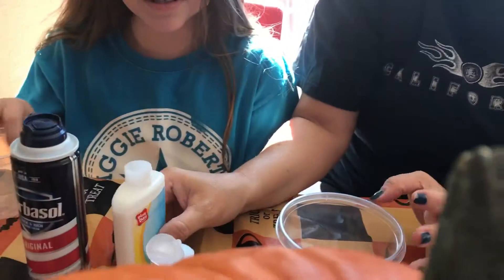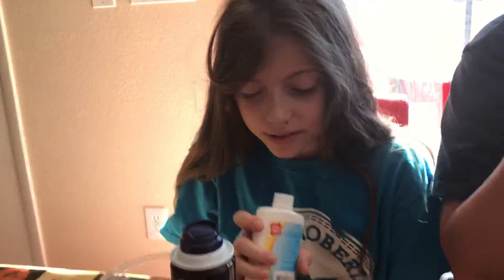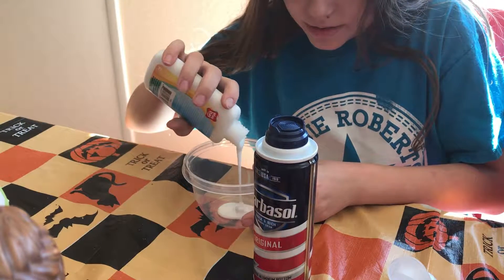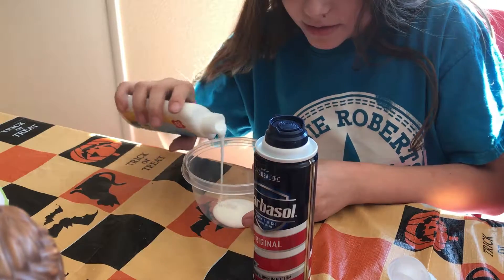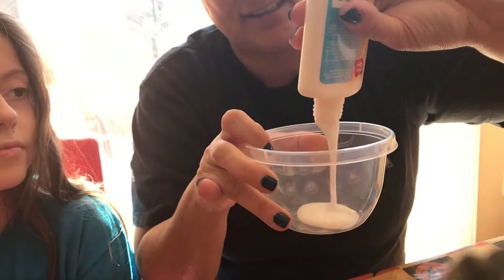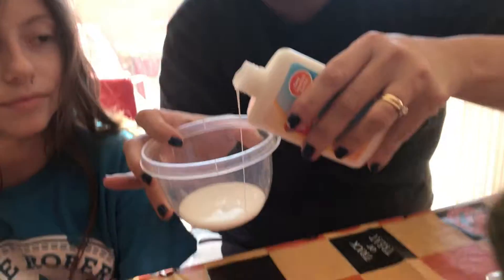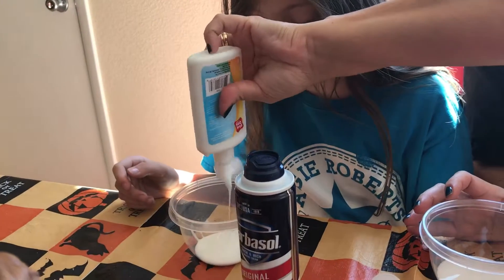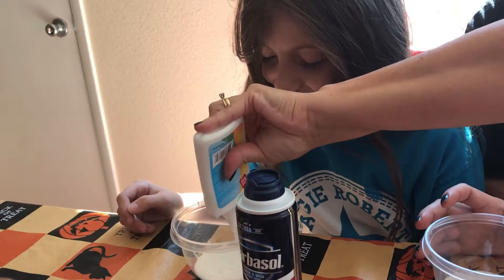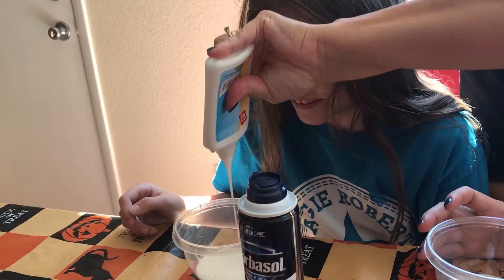What do we do first, Kayla? So first we put glue in our container — we're going to use half and half because you guys each have to get some. Kayla's going to use more. We're sharing, right Kayla? Sharing is caring. You shouldn't be swearing. We shouldn't be swearing — bleep all the cusses!